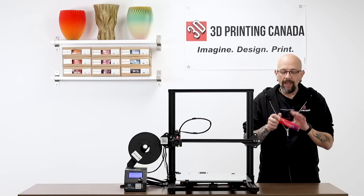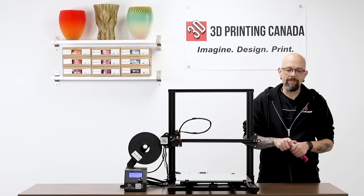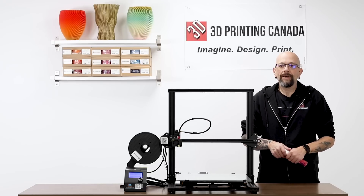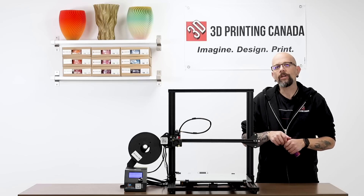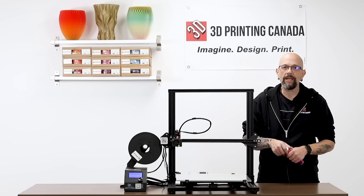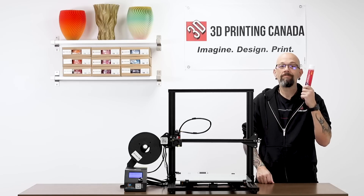I, just like everybody else, someone said to me, 'Oh, have you tried MagiGoo?' I'm like, 'Oh, what's that?' They said, 'Oh, that's just bed adhesion stuff.' I said, 'Oh well, I use hairspray. I don't care.' And then probably about a year, over a year ago, somebody gave me a sample pack of MagiGoo. And I was like, eh, whatever, I'll try it. Now I buy giant bottles like this all the time. It's all I use.